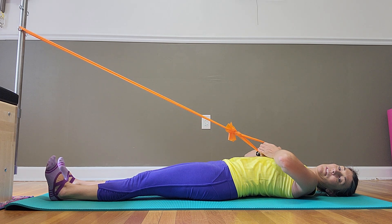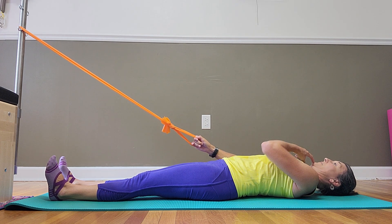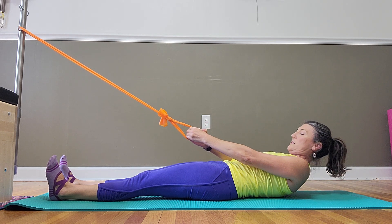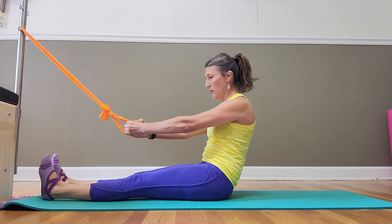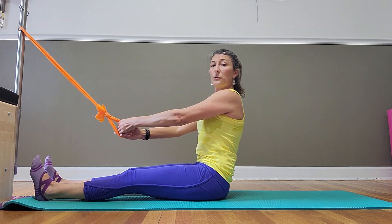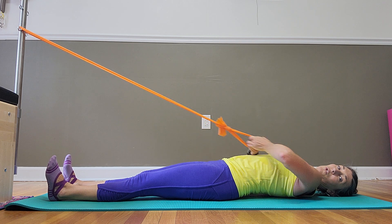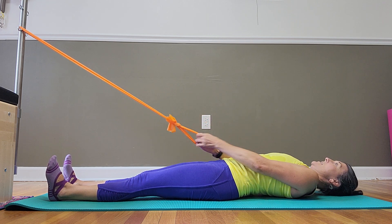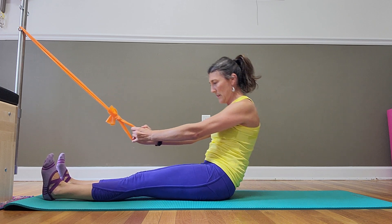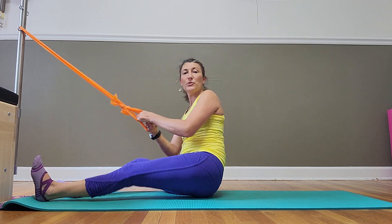Sit tall to start, abs active, shoulders down. Exhale as you round that low back — think of pulling your pubic bone towards your rib cage — and place one vertebrae at a time down until the last thing is your head. Pull two times with the band, elbows wide, no shrugging. Then inhale, feel like you're lengthening the back of your neck or lightly tucking your chin, and lift that head, curling up and stacking vertebrae one at a time back to sitting nice and tall.